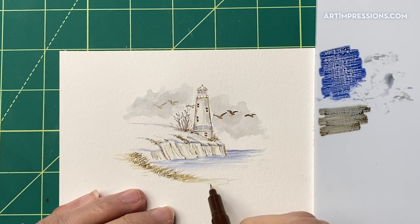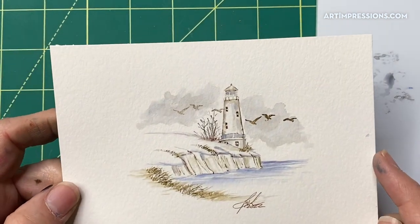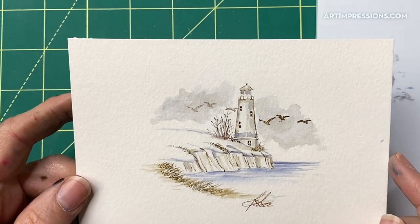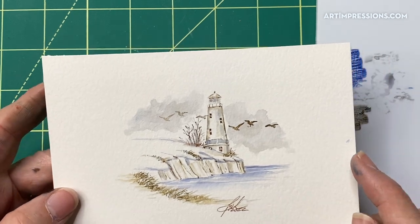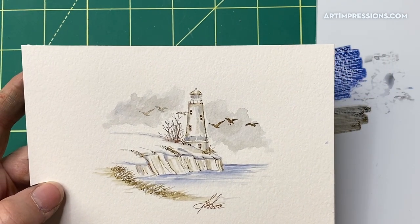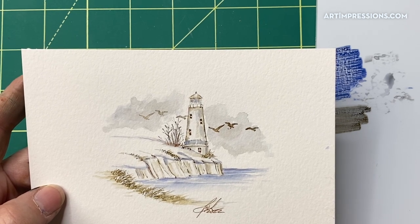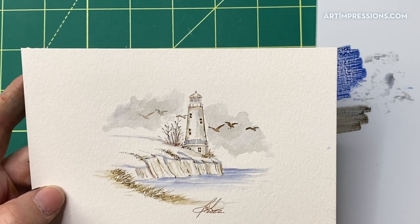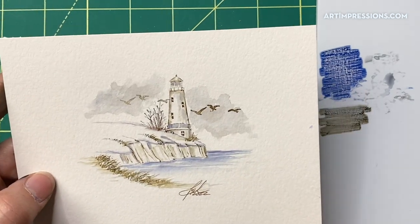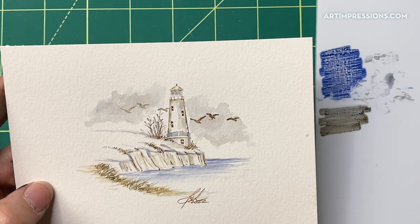Okay, sign and date and we are finished with this little project! I hope you give this one a try. Be sure to tell me if you would like to have it and we'll put you in the drawing. Thank you all for joining me for another little lighthouse — I absolutely love these. I'm not sure what we'll do next week, but it will be something really fun. Thanks so much!